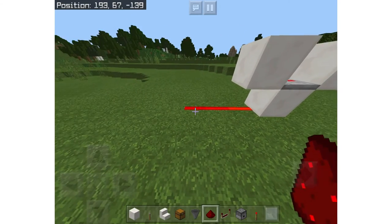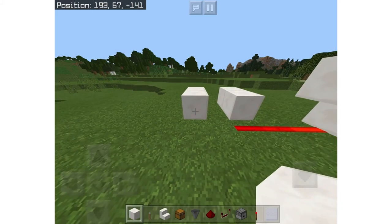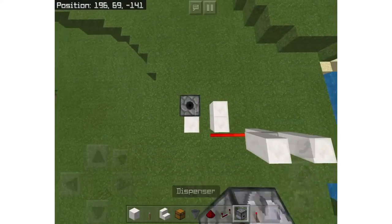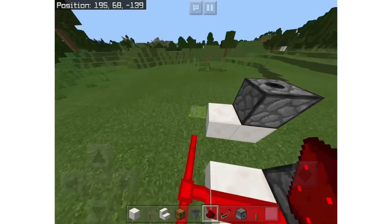So now come out two redstone and place two blocks here and two blocks here. Next you're going to put two dispensers facing up — they have to be facing up. Now connect to the redstone.